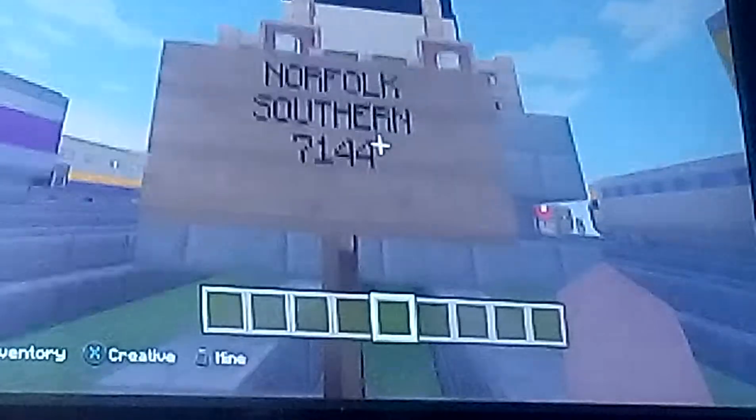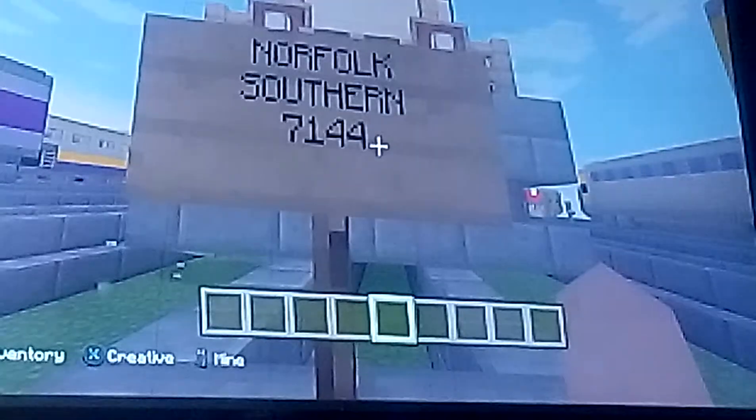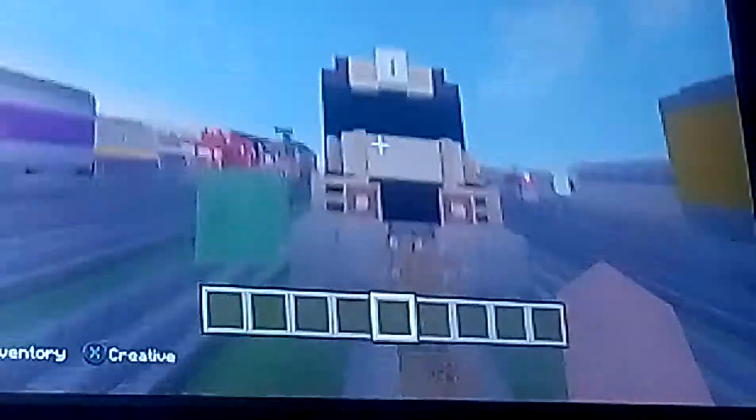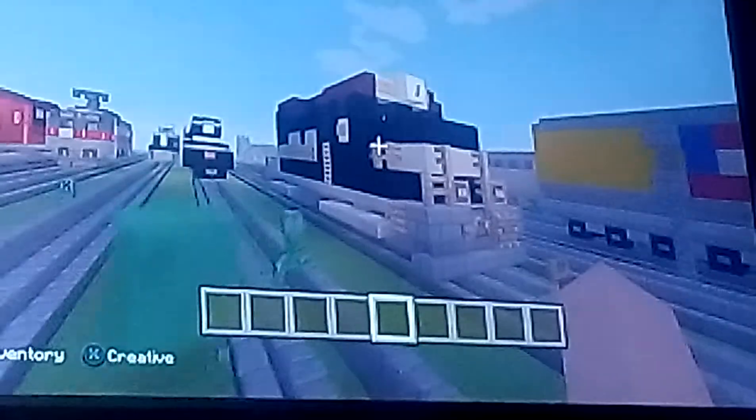Let's go to the number plate — it says Norfolk Southern number 7144. It looks pretty good.